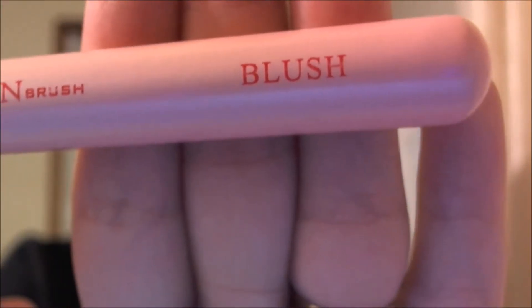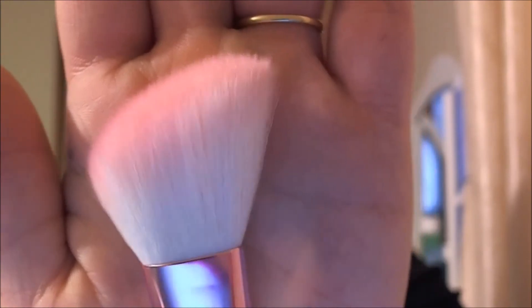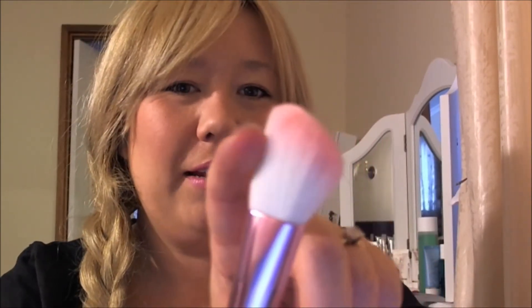The next brush is the blush brush. The great thing about these brushes is they have all the names on them, so if you're not particularly familiar with brushes, these are a great set to try because they say what they're for. We have an angled blush brush, and all of the brushes have that beautiful pink to them. Such good quality, so soft. I've used these probably three or four times. I think this one is synthetic — it has a slightly shiny look — but again, I haven't lost any hairs out of this one either.